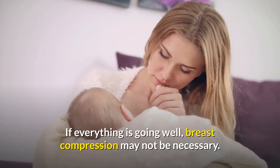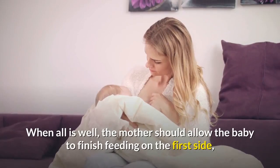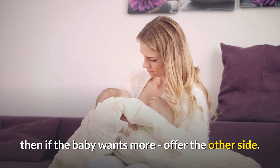If everything is going well, breast compression may not be necessary. When all is well, the mother should allow the baby to finish feeding on the first side, then if the baby wants more, offer the other side.